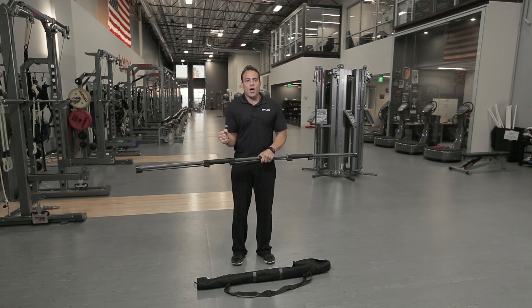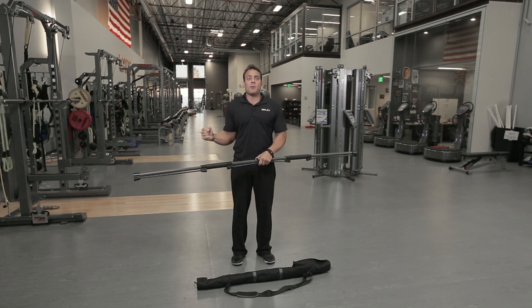With traditional tools you close off as you do them — they're still beneficial, but you're able to do so much more when you use a system like the Mobility Bar.